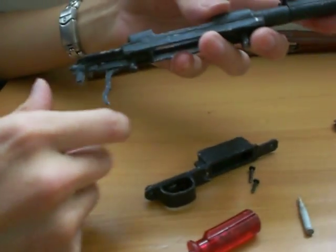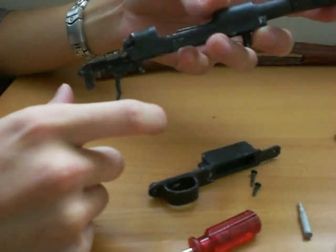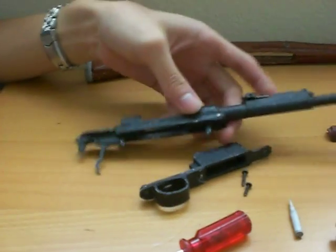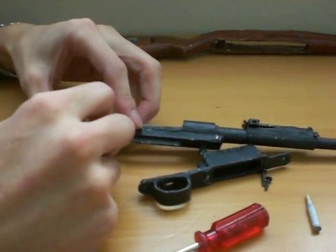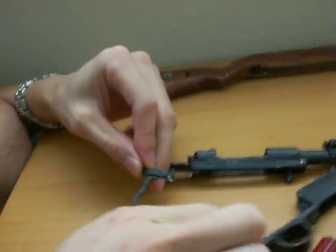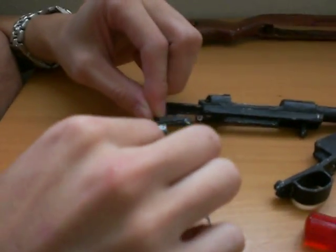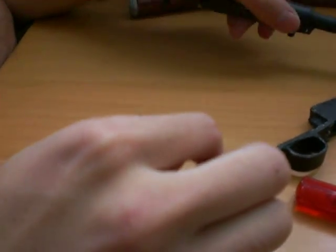Very simple. And the trigger mechanism — it's just like the real thing, it's very simple, cool. I can take it out right now. These pins are little paper clips. Just a trigger assembly.